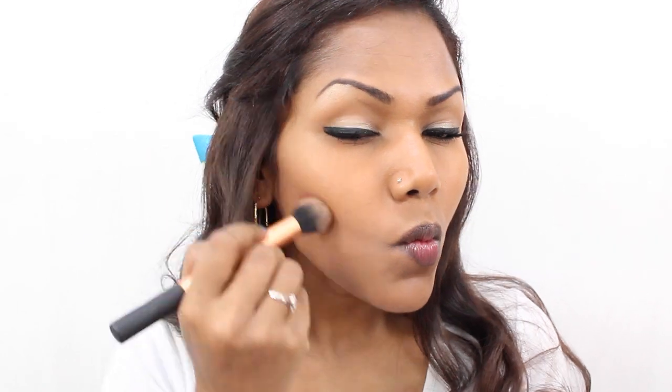This is NYX Matte Bronzer in medium, and I'm going to do a bit of contouring onto the sides of my cheeks, the temples, and also my jawline.